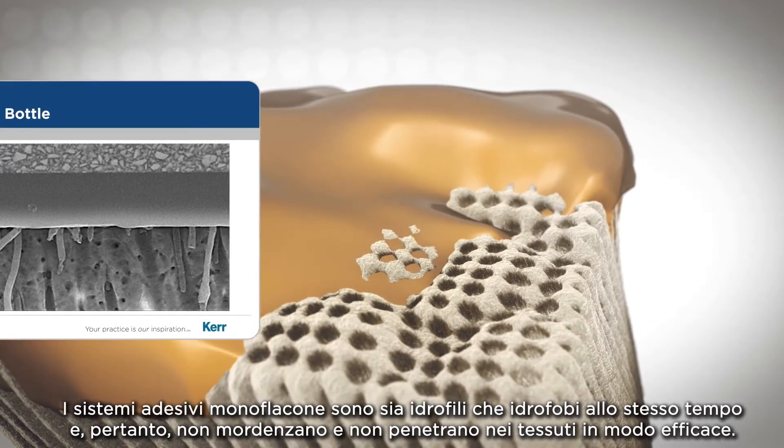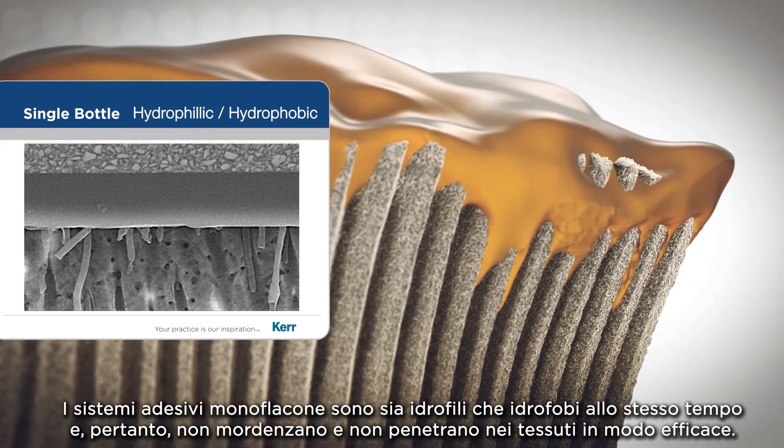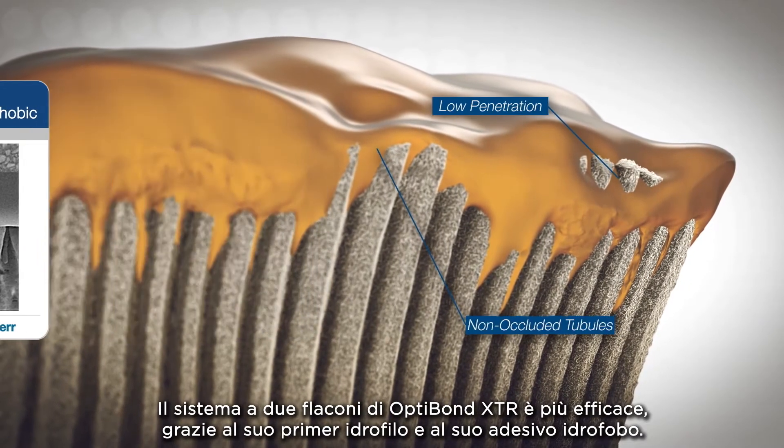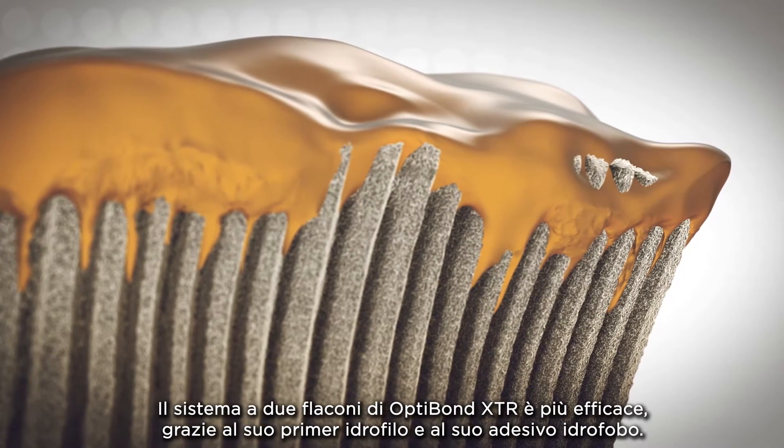Single bottle systems try to be both hydrophilic and hydrophobic at the same time and therefore do not etch or penetrate as well. XTR's two bottle system is more effective with its hydrophilic acidic primer and its hydrophobic adhesive.